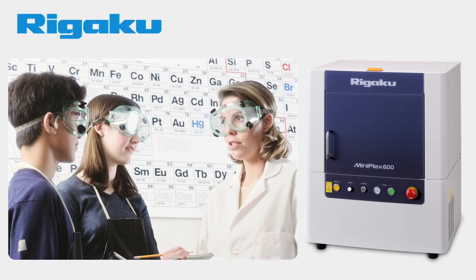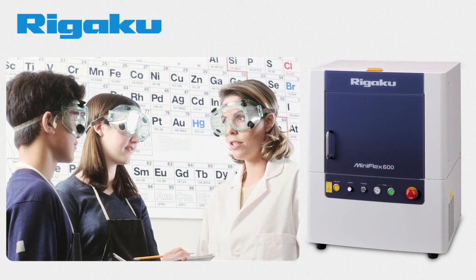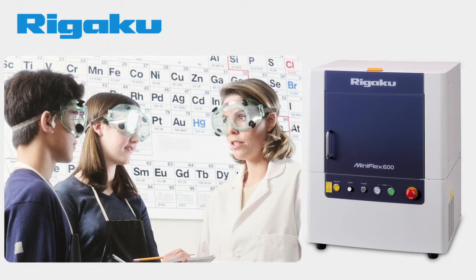XRD is also an important scientific technique taught to students who study Geology, Material Science, Chemistry, and Crystallography.